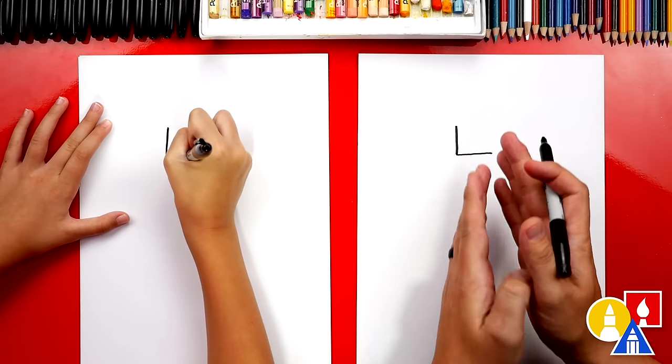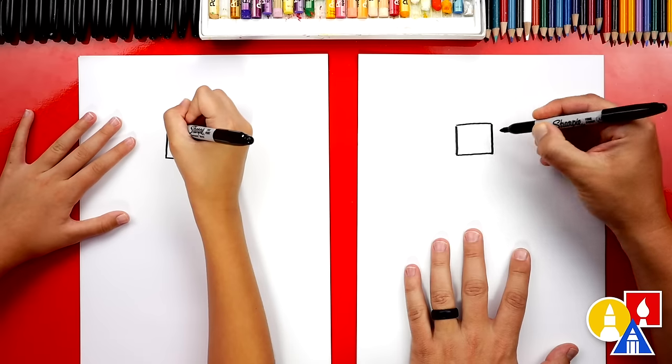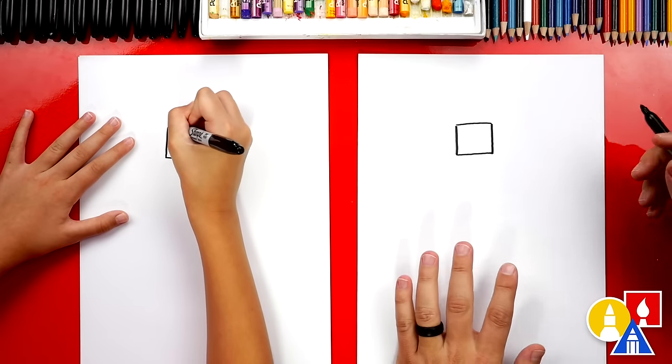Draw it towards the top, but also in the middle of your paper. Then we're going to draw an upside-down L. This is for the actual light part of the lighthouse.